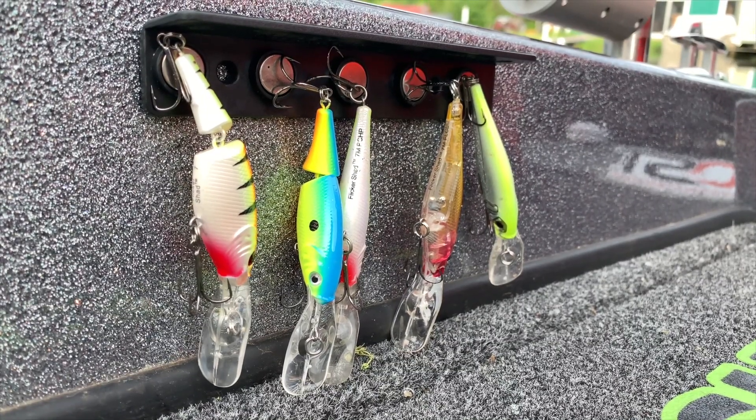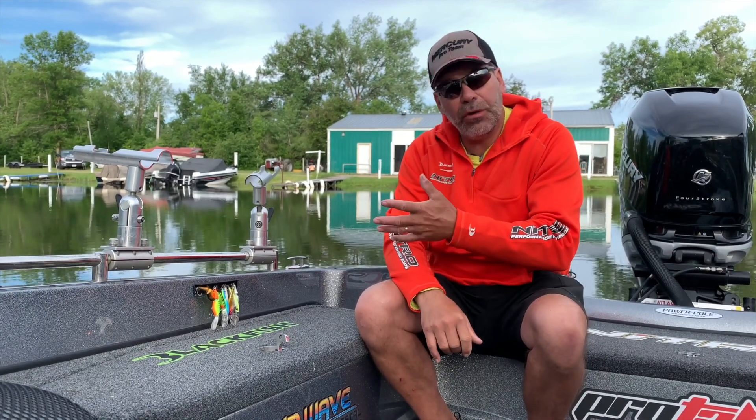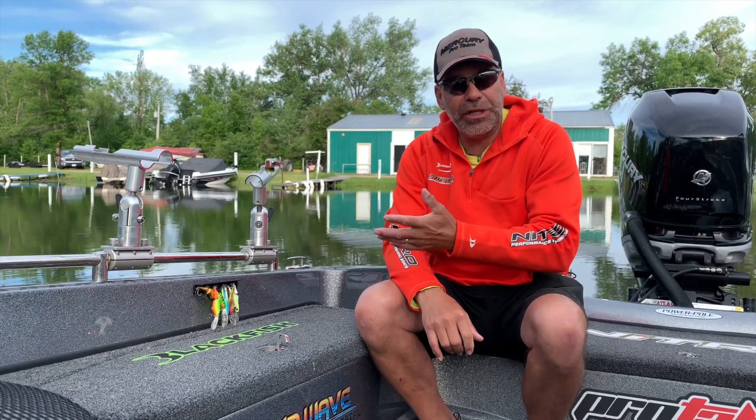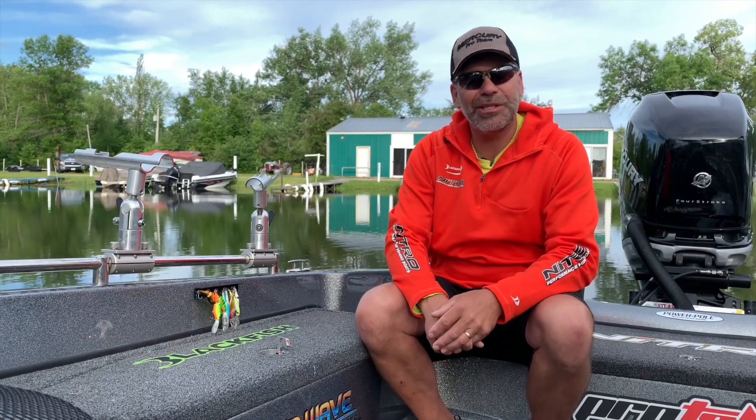So if you're like me and you go through a lot of lures and you find them laying around your boat a lot, this Tackle Titan Lure Hanger System could be a really good system to not only keep your boat organized, but keep it safer as you're out there going through lures.